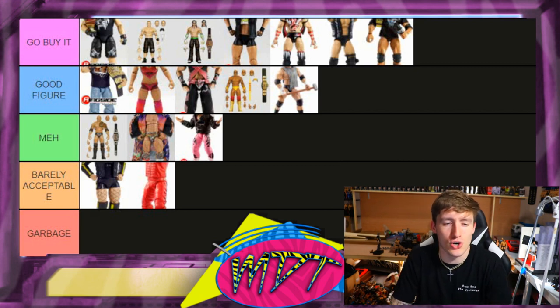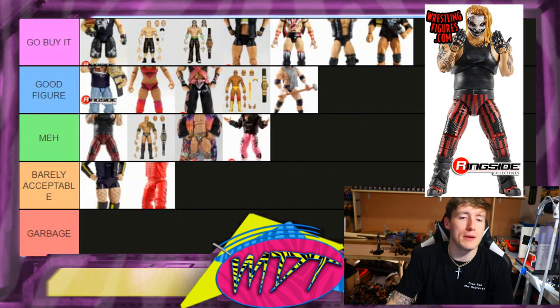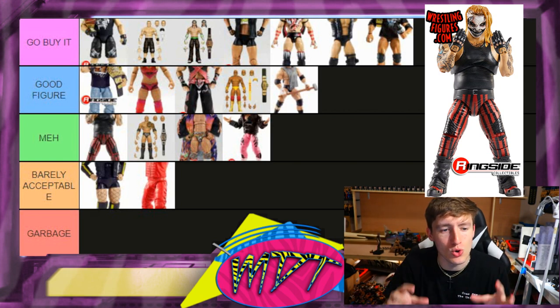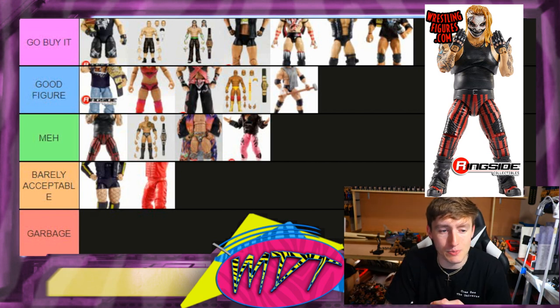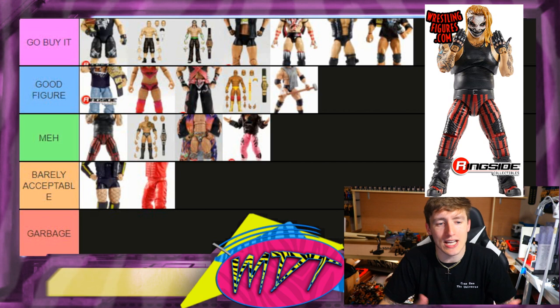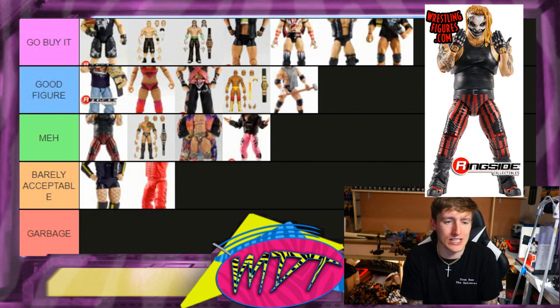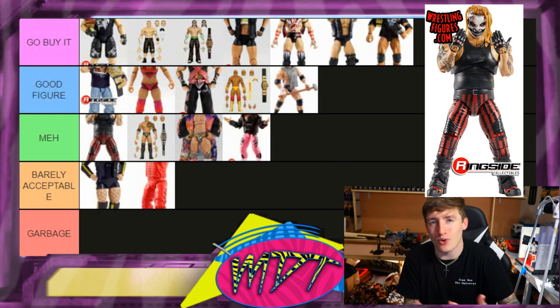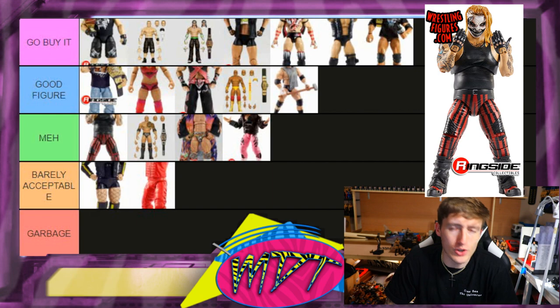Next up is the Ultimate Edition Fiend — this one's going in Meh. He's too short and stumpy, the belt wasn't sculpted onto his waist, and the legs just look short. Bray Wyatt is a pretty big dude and they got the chest girth right, but the proportions are off. His Elite figure is basically identical. You get the Fiend Championship and an interchangeable jacket, but I'd rather have a cloth accessory. This doesn't move the needle for me — Meh.